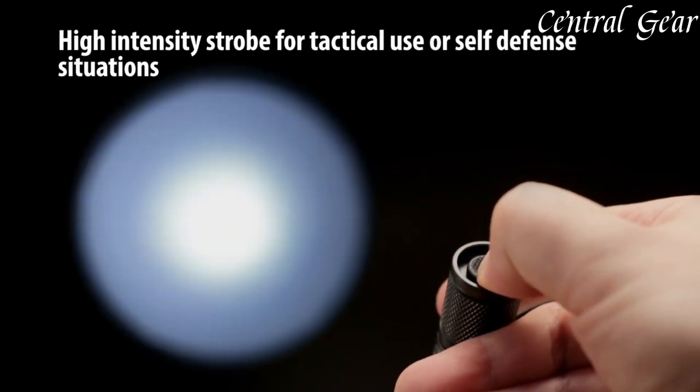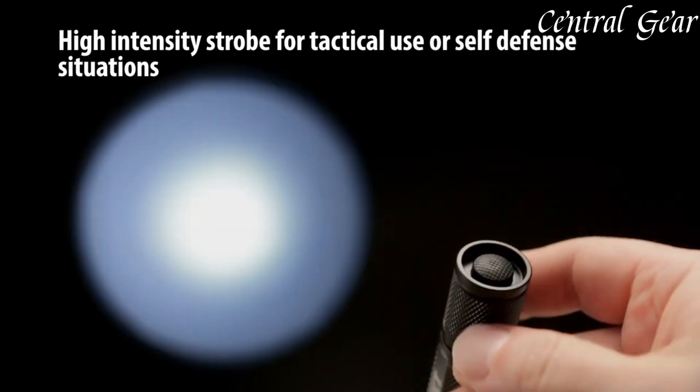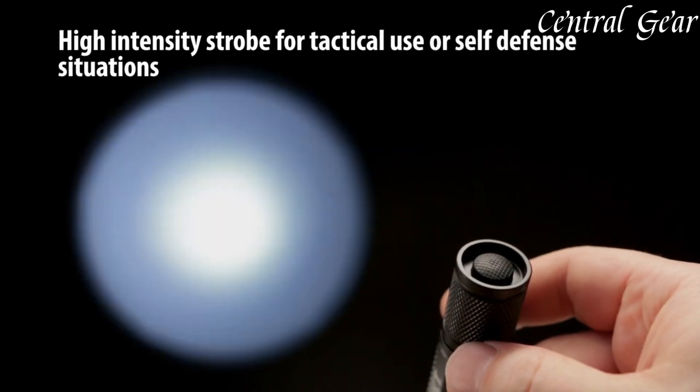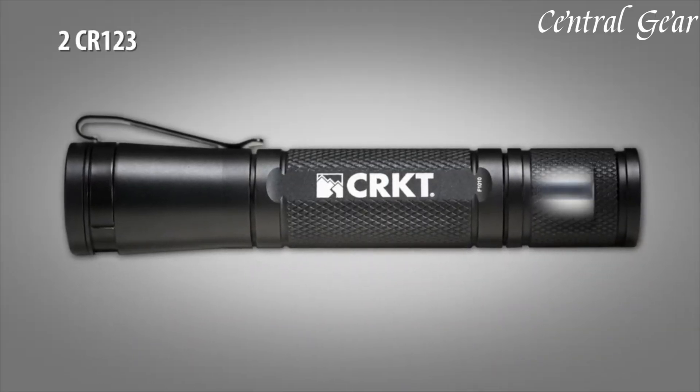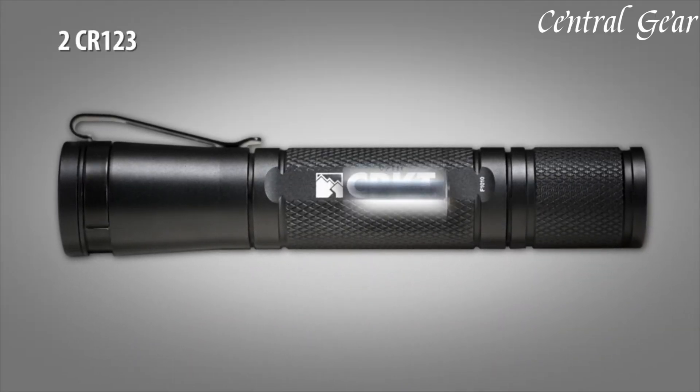With its combination of durable materials, advanced opening mechanism, and practical features, the CRKT Flashlite stands out as a reliable and high-performing folding knife that delivers both functionality and ease of use in a compact package.